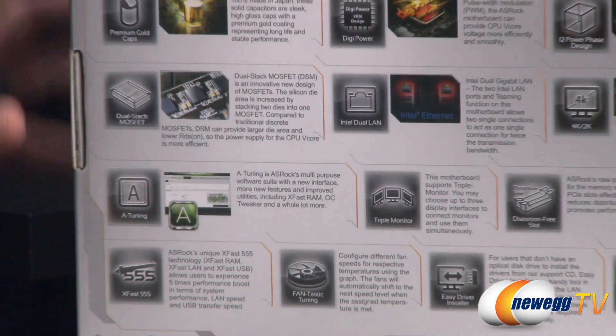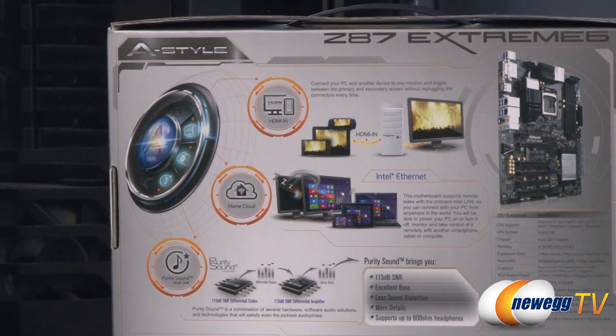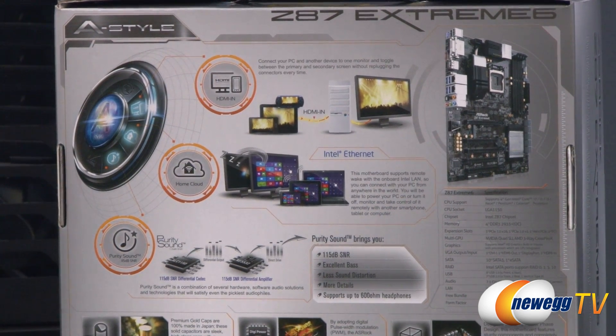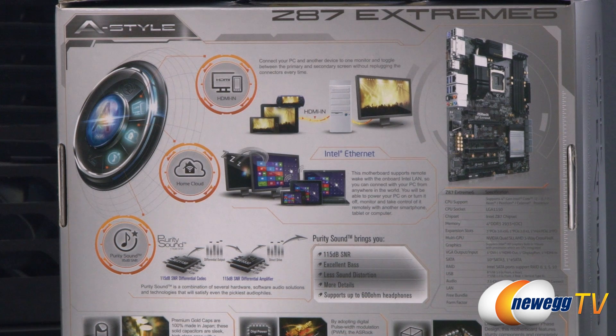Here are some specs on the box. Starting up at the top, there are some nice callout features. ASRock has built in an HDMI input so you can use that as a pass-through — you can connect other devices to the computer and switch back and forth between them. We also have Intel Ethernet that supports Wake on LAN functionality, so if you're remote — on the go using a laptop or smartphone — you can dial back into your home computer to access your files and other data.